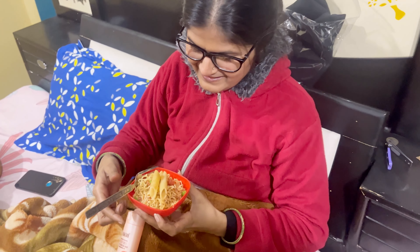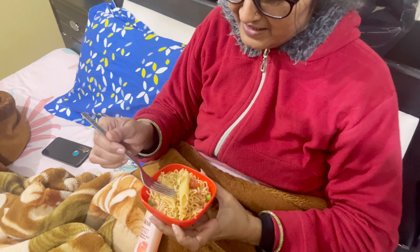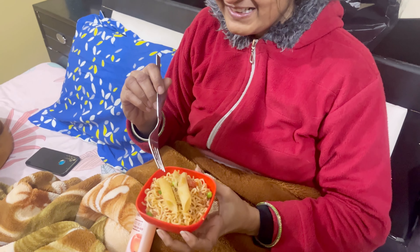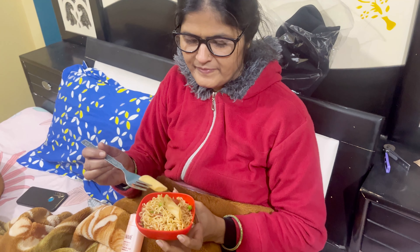When did you make this? Why did you make this? I didn't eat it. We kept it. This is a Manchurian. People don't eat it. Leave it.